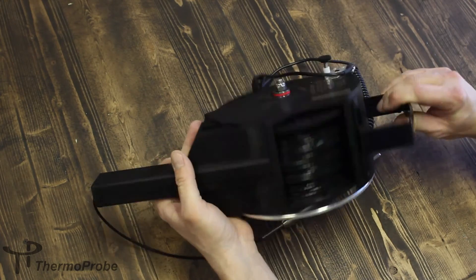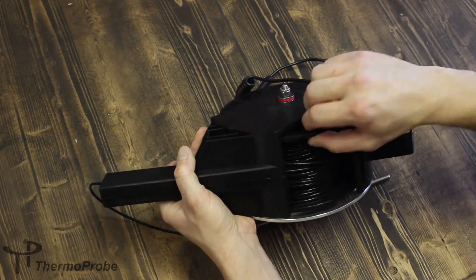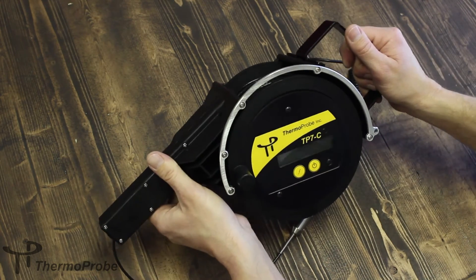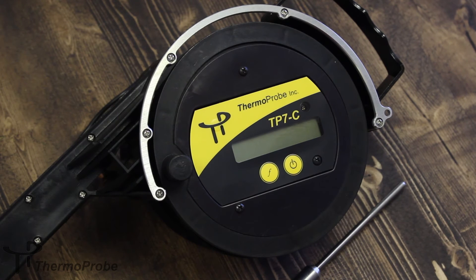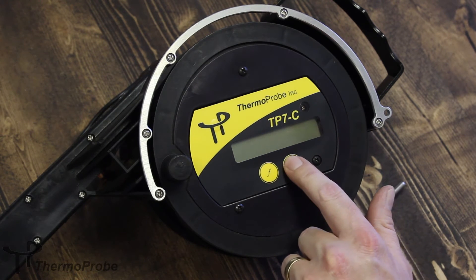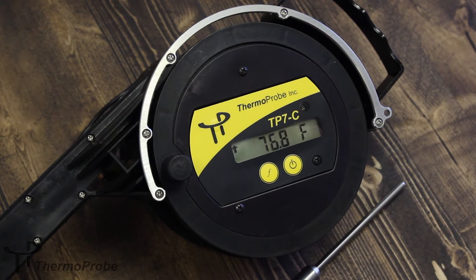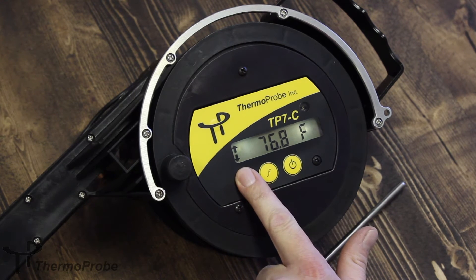The unit also includes a spool lock to prevent the spool from deploying cable when not desired. The TP7C has a standard two-button interface. The power button is easy to press to turn the unit on — it displays the firmware version, then immediately goes to reading temperature. Double blinking arrows on the left-hand side of the screen indicate a stable temperature.